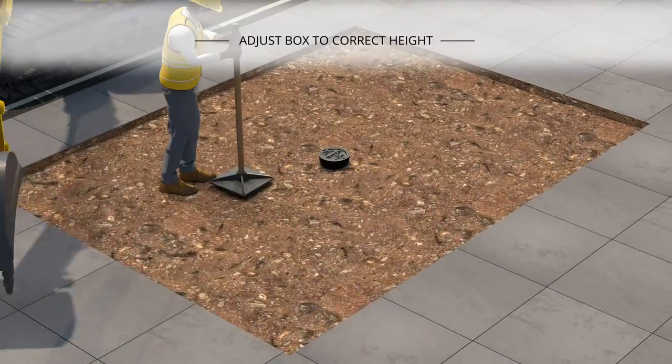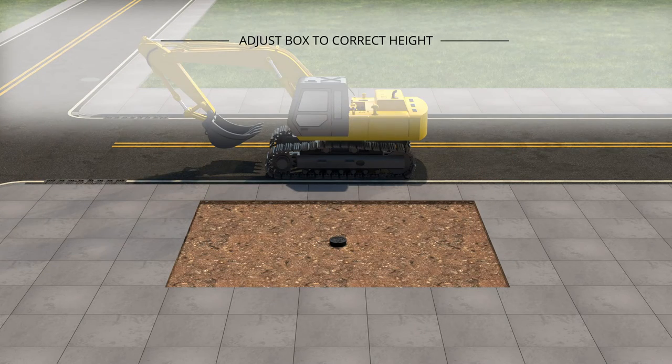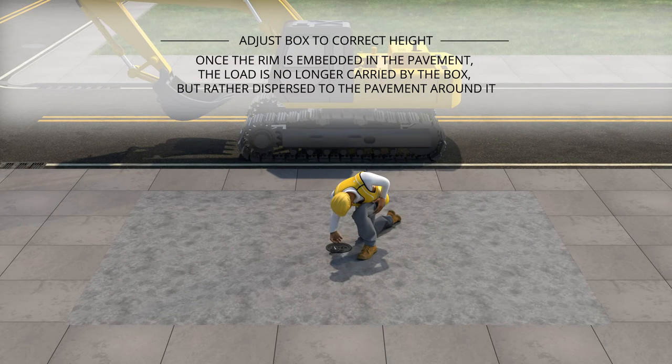Continue to fill with backfill and hand tamp to the desired height, compacting as you go. For installation in pavement, clear the dirt from the edge of the rim to ensure the rim is fully embedded in the asphalt. Apply the asphalt and pavement around the rim of the valve box.